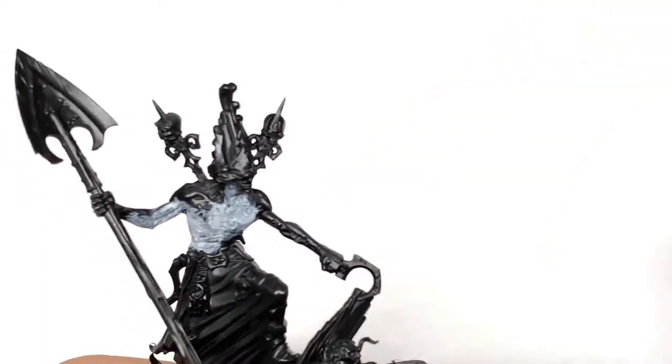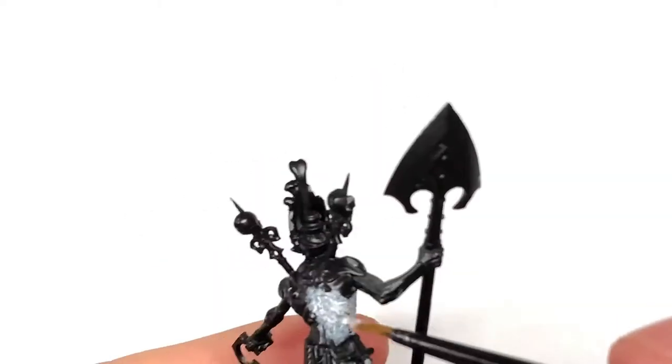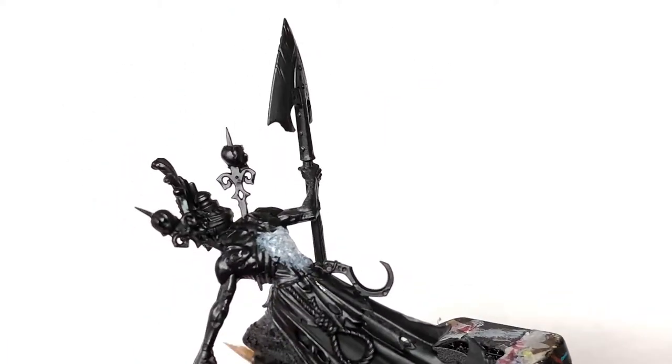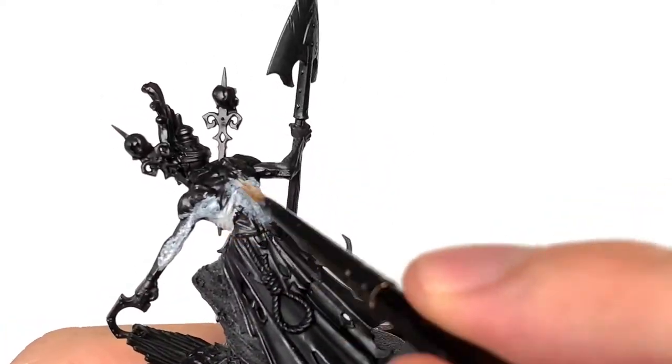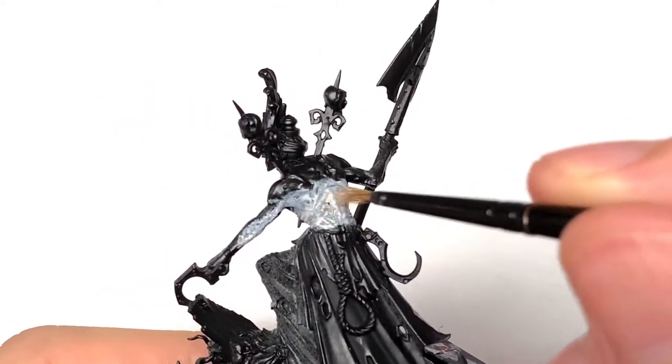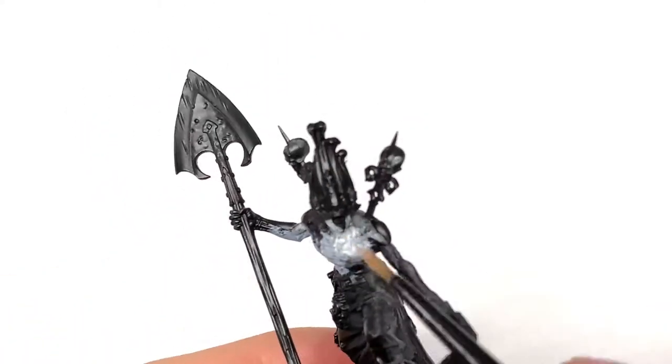The first colour we're going to use is Citadel Pallid Witch Flesh. You can see a little area on his chest and arm where I started painting and then realised the video wasn't recording. We're just going to coat all of his torso and skin in Pallid Witch Flesh. Once you've got a nice smooth layer of that — you may need one or two coats because it is quite a thin paint — we can move on to the next colour.